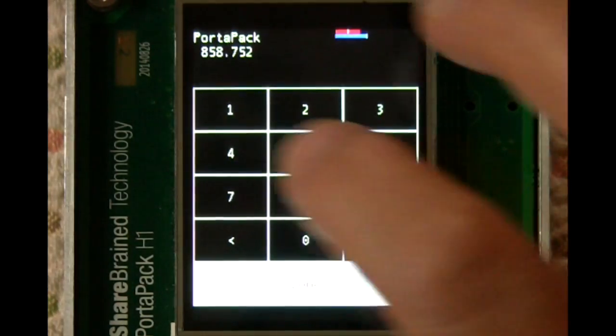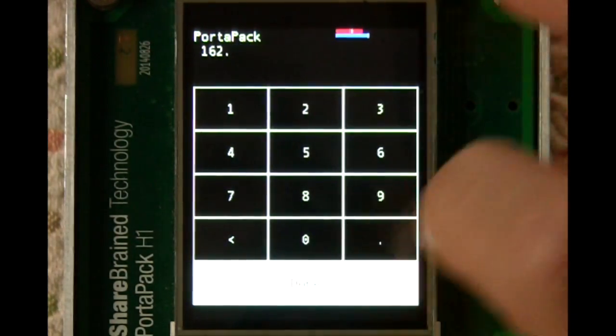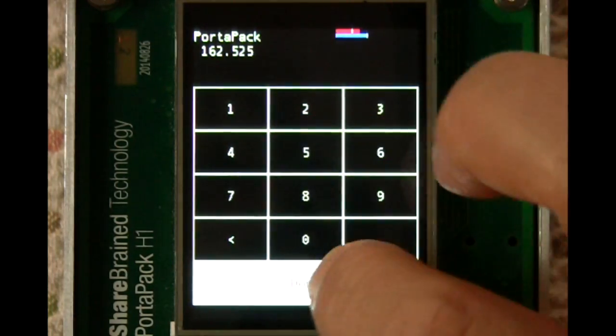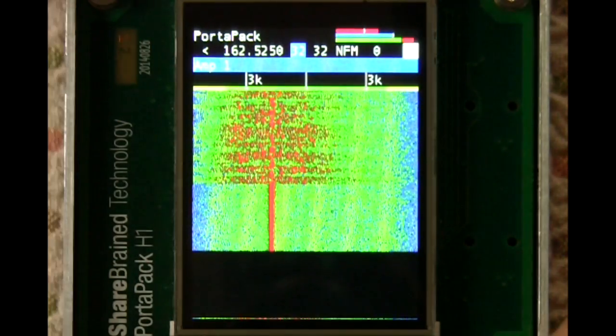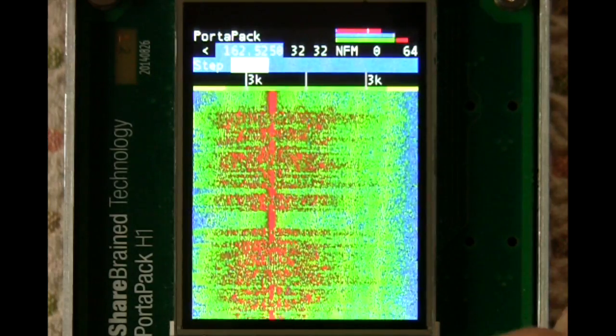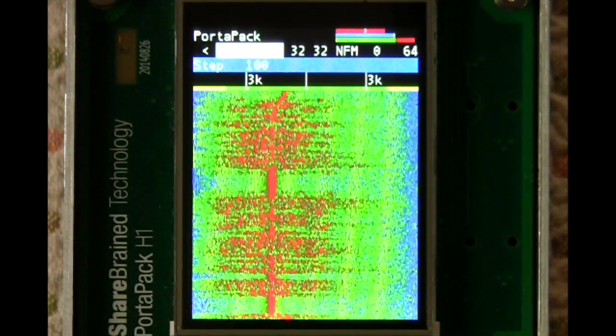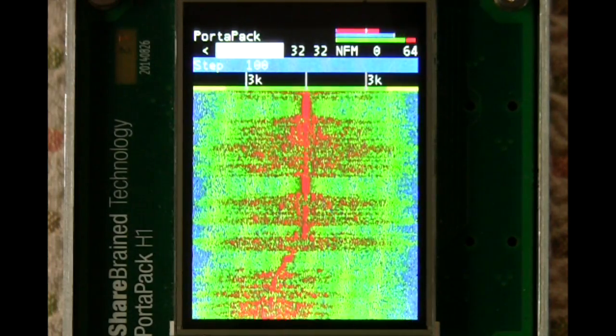So here I'm going to key in a specific frequency — it happens to be a local weather radio frequency — and we'll be able to hear the weather. I'll turn the volume up here a little bit. Do a little fine tuning, and there you go.